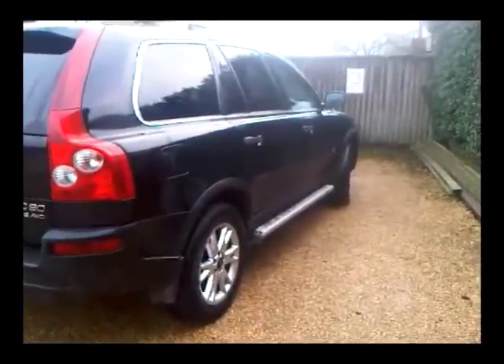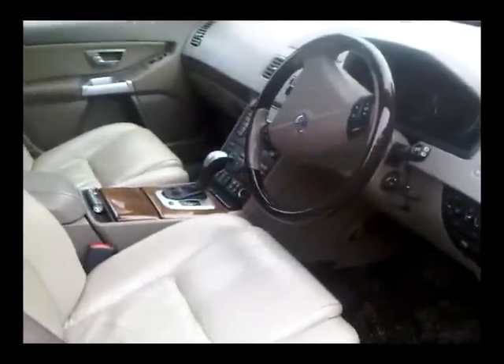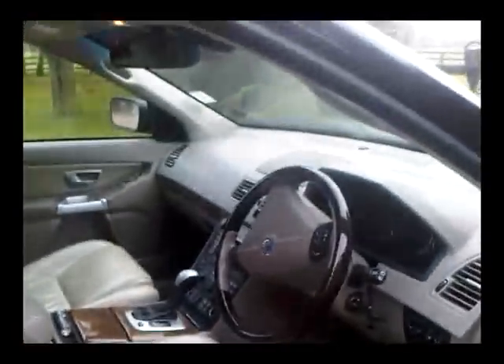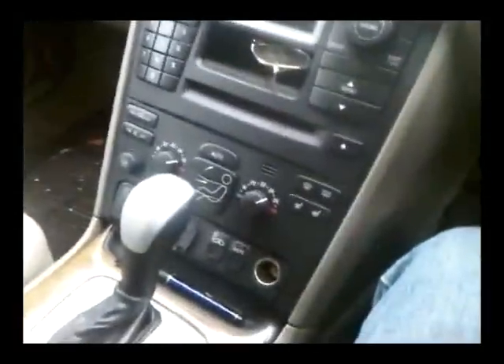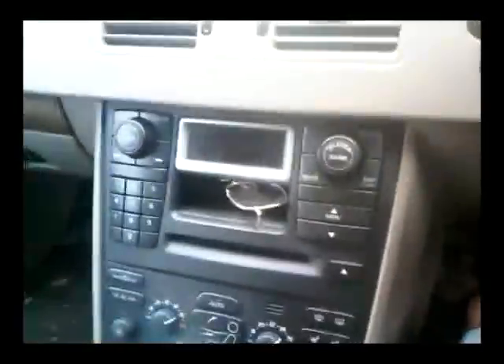This is my black Volvo XC90. Lovely car, really nice inside. Look at all these buttons — it's got buttons for everything. Everything is just beautiful about it.